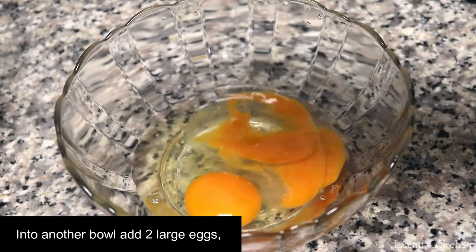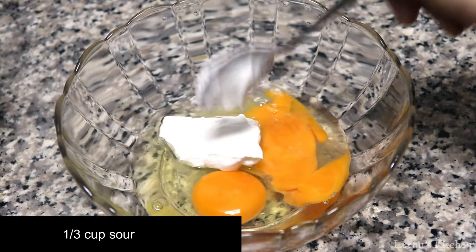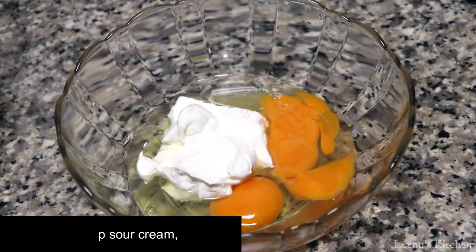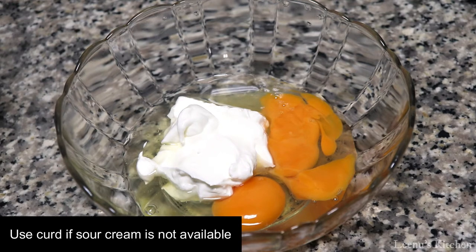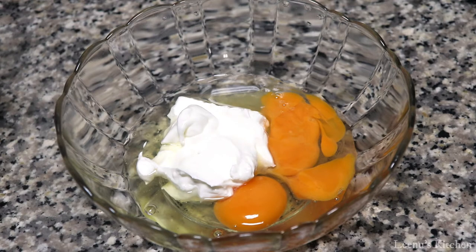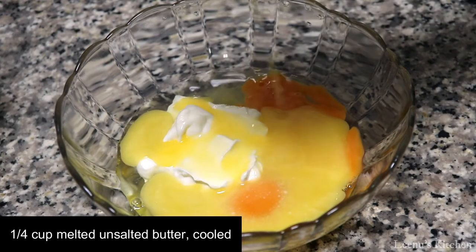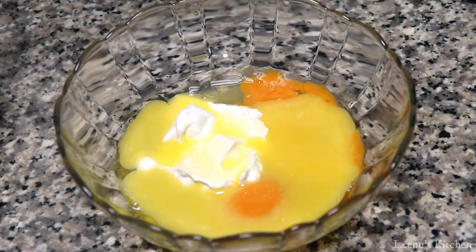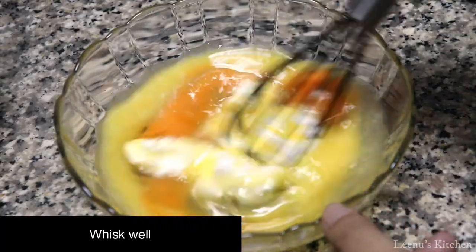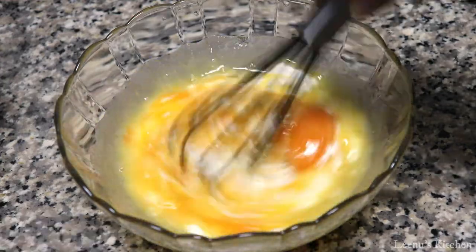In this bowl, I am going to add a one-third cup of sour cream. You can make sour cream without sour cream. I will mix all the butter and mix it in.